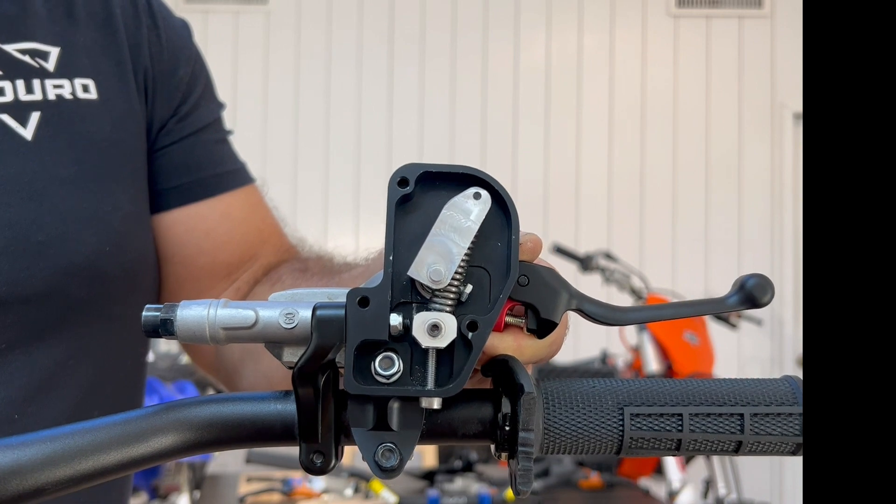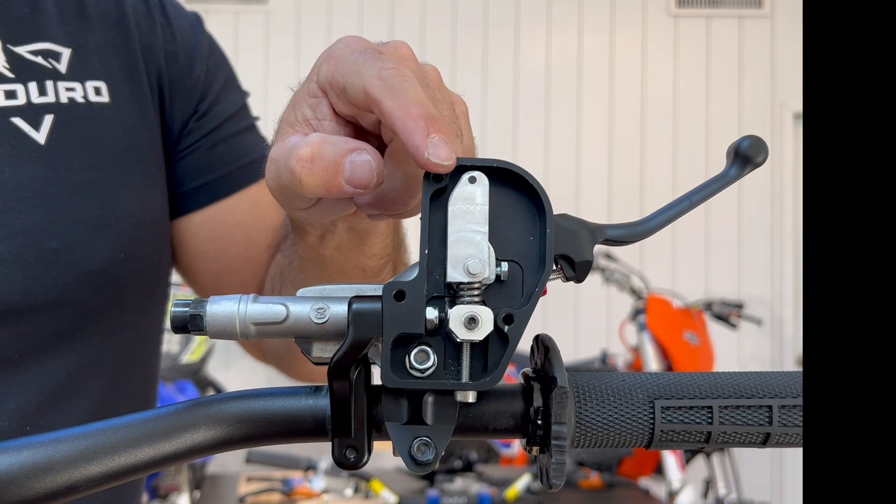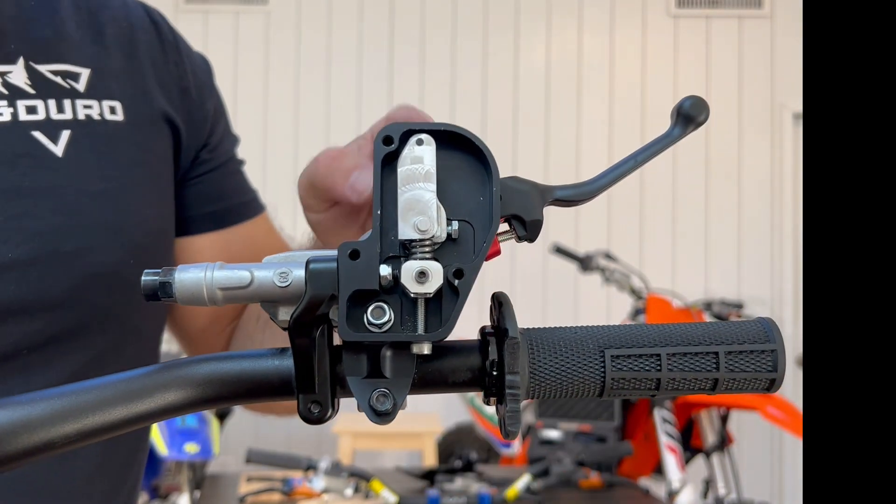Once the rider releases the lever, it returns to the relaxed position and the system completely disengages, because the spring is now in a neutral position. And that's how the new EZ-Clutch system works.